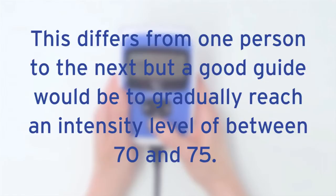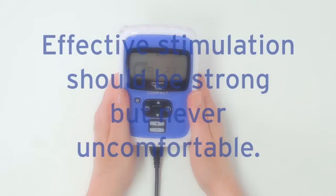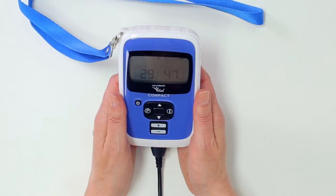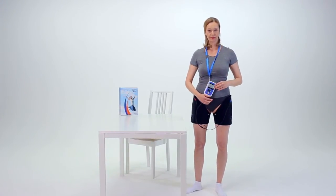This differs from one person to the next, but a good guide would be to gradually reach an intensity level of between 70 and 75. It may take several sessions to reach this intensity, but remember never to exceed your comfort level. Effective stimulation should be strong, but never uncomfortable. You can clip the lanyard onto the controller to hang it around your neck if you wish. Alternatively, you can hold the controller in your hand during the treatment or place it on a surface nearby.